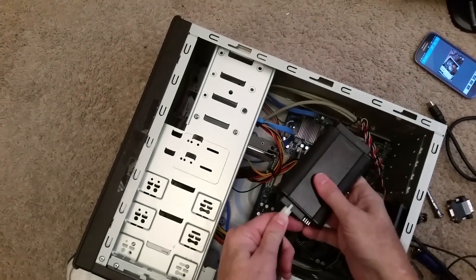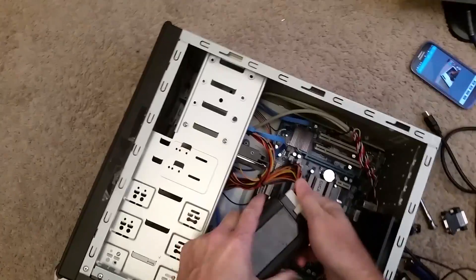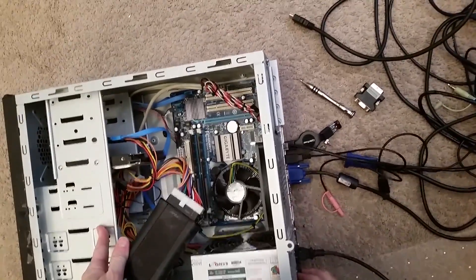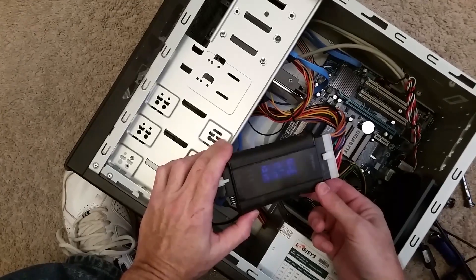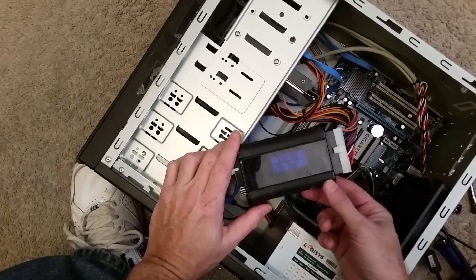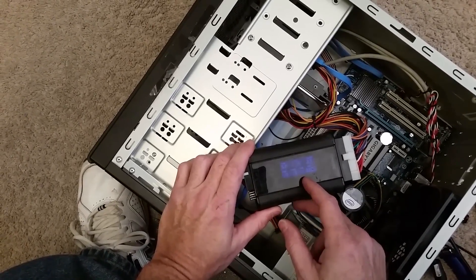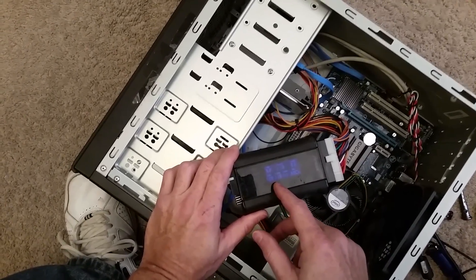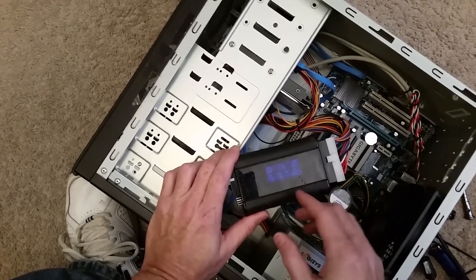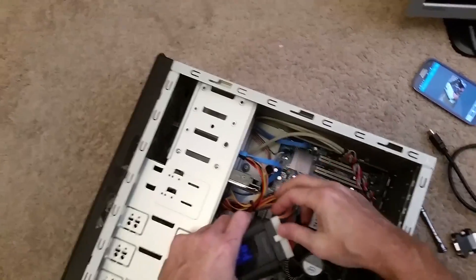To test the power supply, I have a power supply tester. You plug the 4 or 8-pin in on one side and the 24-pin on the other. Give the computer power — you don't have to press the power button since the motherboard's not connected — just turn on the primary power switch and you get a readout. One of the 5-volt readings is showing double H's, which I would say means high. The 12 volts are all slightly low, reading 11.9, which can be okay, but the 5-volt problem is more than likely the cause. That is showing me the power supply has failed.